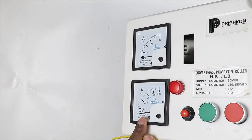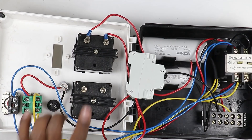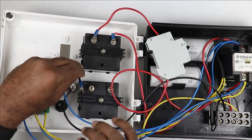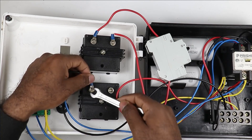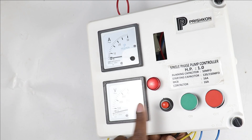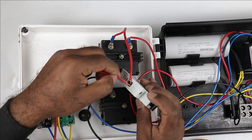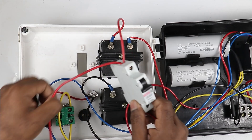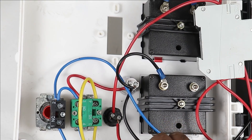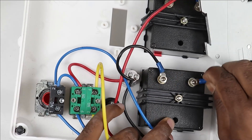To operate the voltmeter we also have to provide neutral supply. I join a small loop of wire from the neutral supply and connect it to the voltmeter's neutral terminal. To check the voltage through the voltmeter, a push button will be used so that voltage is shown only after pressing the push button. I provide input power supply to the voltmeter push button from the output terminal of the MCB, then connect the other end to provide phase supply to the voltmeter terminal.